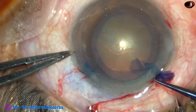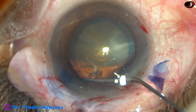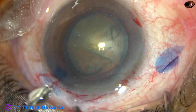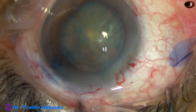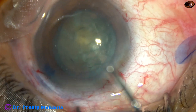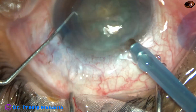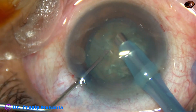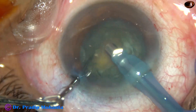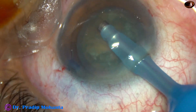An adequate-sized rhexis is made. The size of this rhexis is about 5.75 mm. In soft cataracts, do a large rhexis — nuclear management will be easy if you do a large rhexis. This rhexis of about 5.75 to 6 mm will contract over a period of time and will eventually overlap the optics of the intraocular lens. The nucleus is mobilized with some more viscoelastic, and then the tip of the phaco needle is introduced into the anterior chamber with bevel down. Some superficial cortical lens matter is aspirated, and then the nucleus is rotated clockwise a few times and anticlockwise a few times, which will facilitate aspiration of the cortical lens matter after nuclear management.